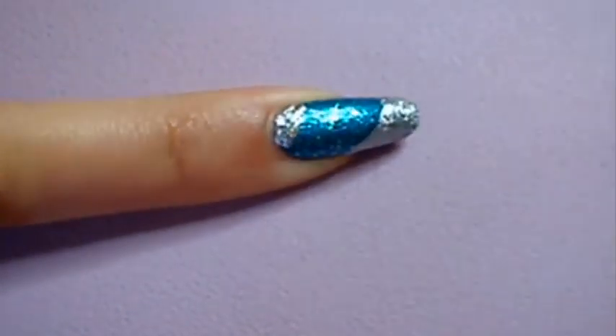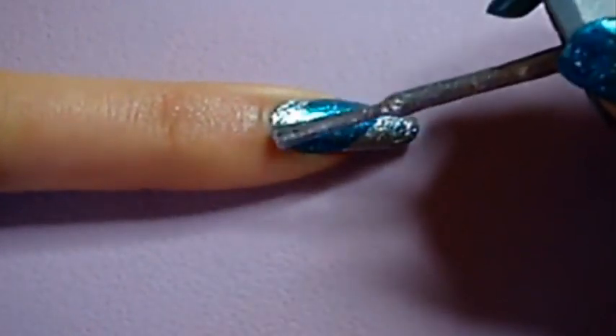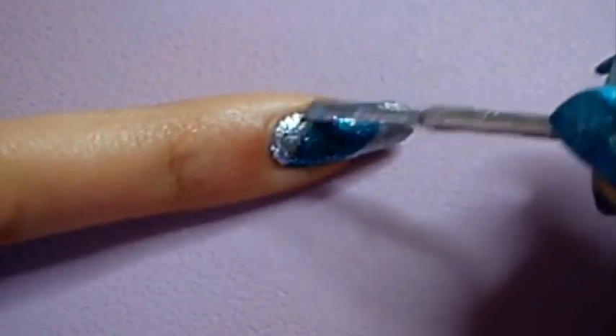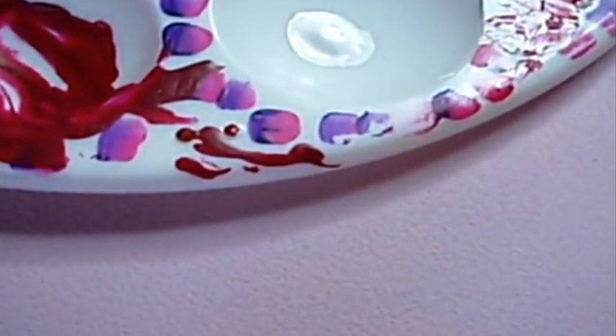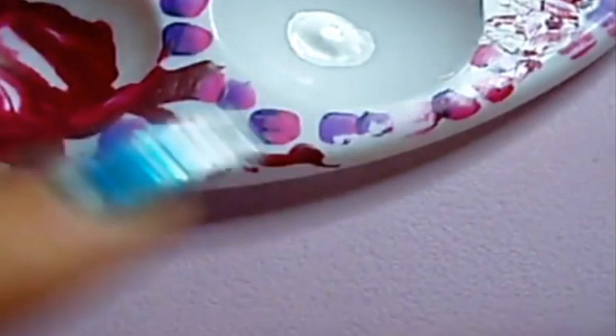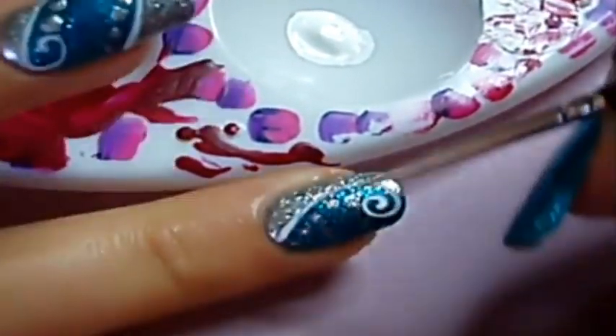Then do the same on the other side of your nail. Next, use a very thin liner brush and acrylic paint or nail polish to make a spiral and draw the outlines of your slanted French manicure.